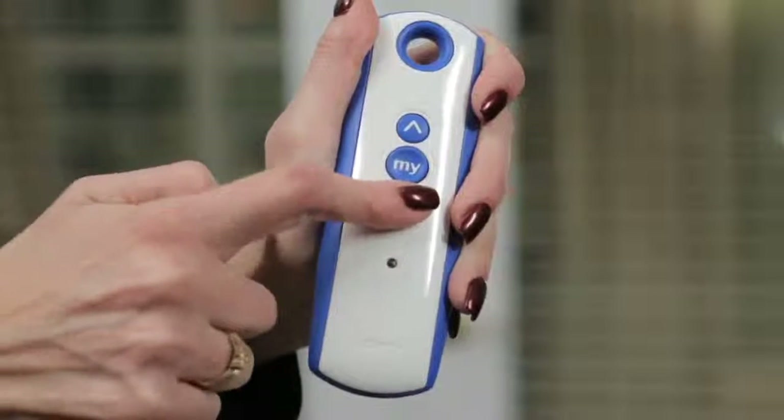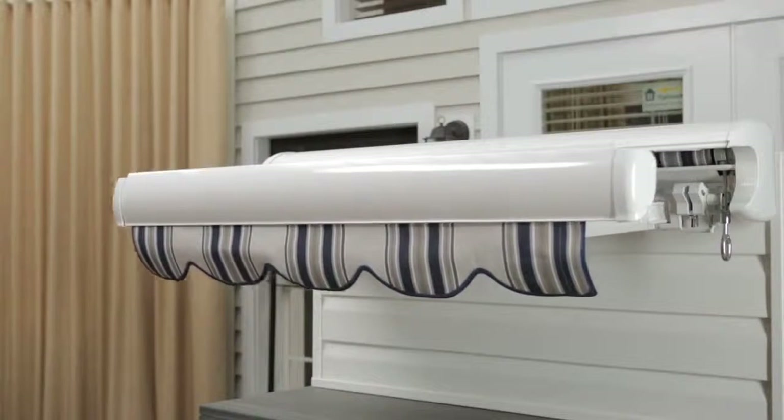Press down to move the awning out. Stop it at the desired outer limit by pressing My.